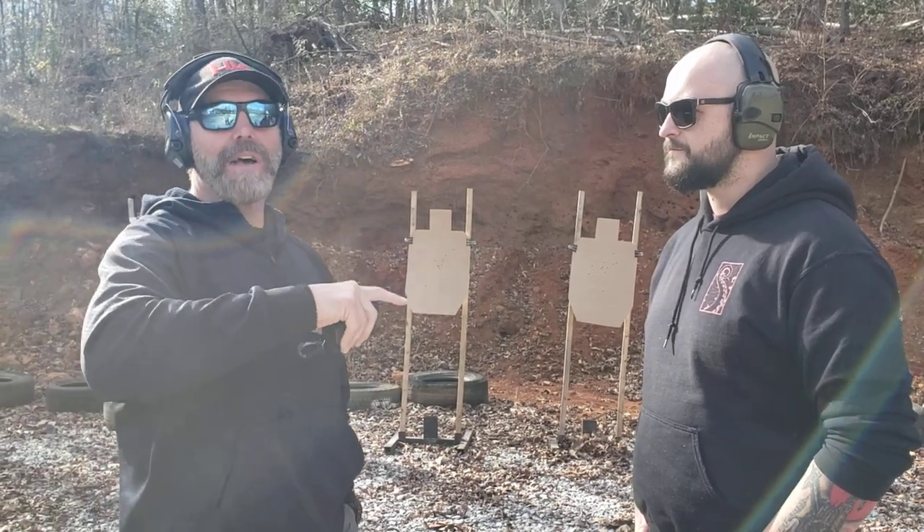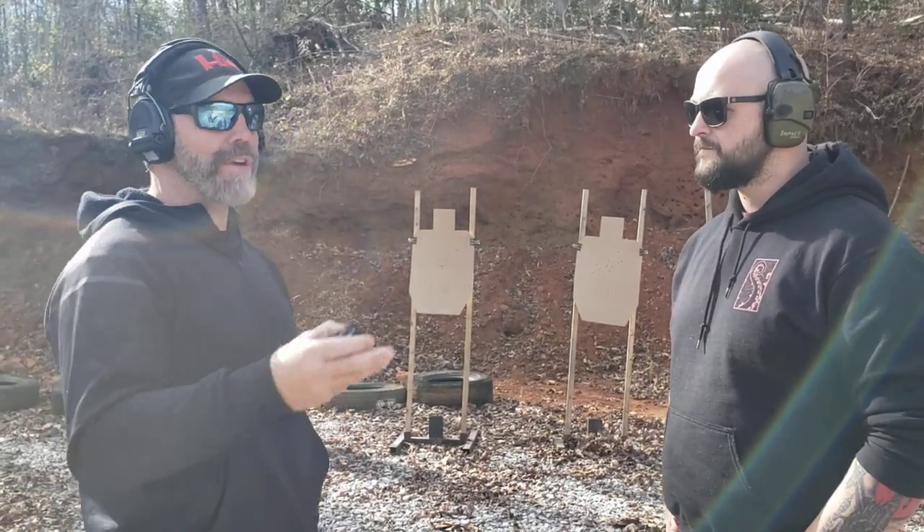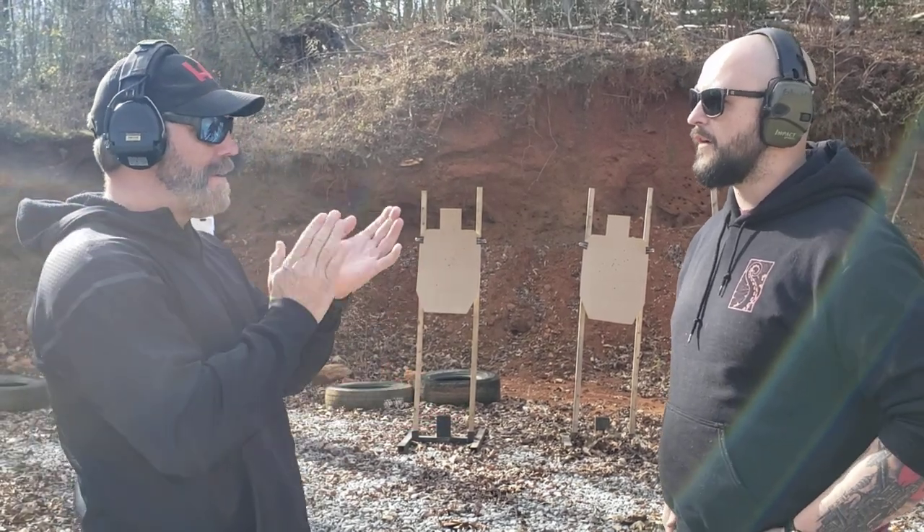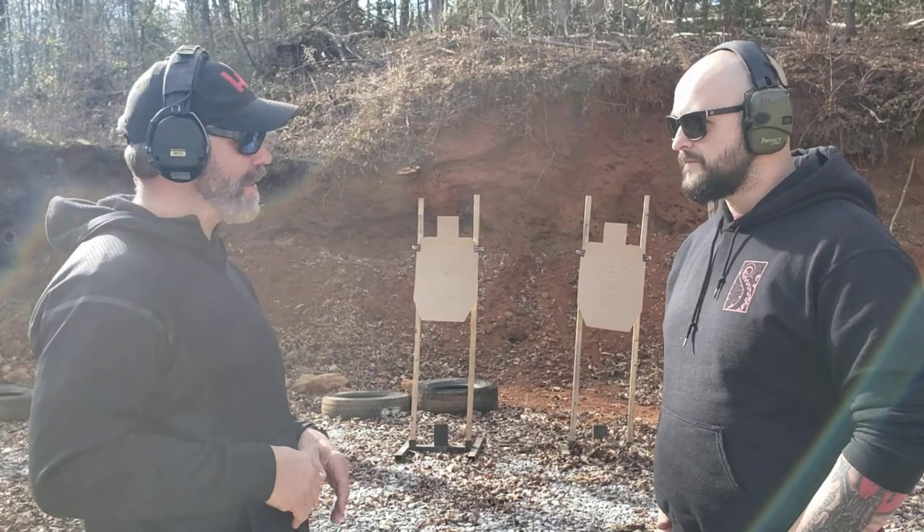So almost double the time for him to push to each target. Now there's going to be a difference between the times, but I want you to think about it like this — shoot it like a bill drill. Okay: one, two, three, four, five, six.